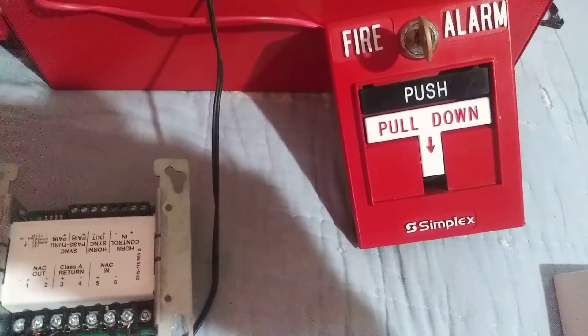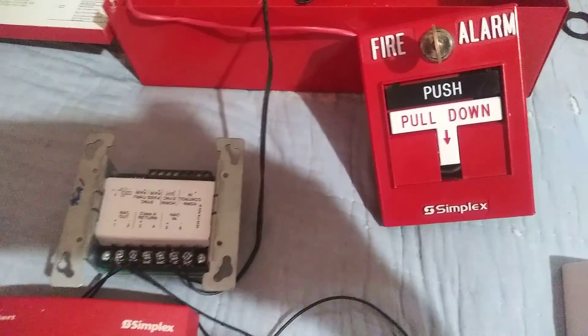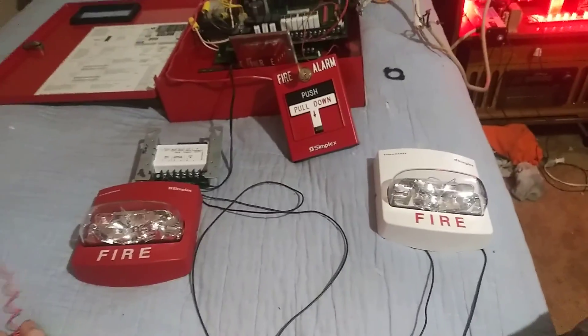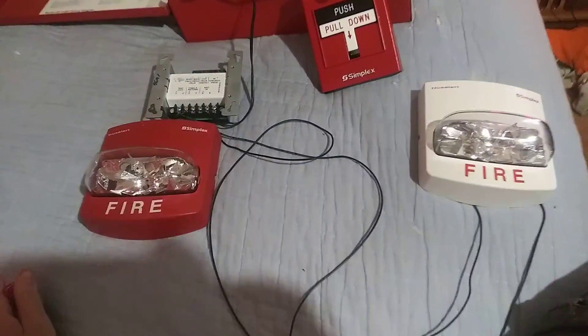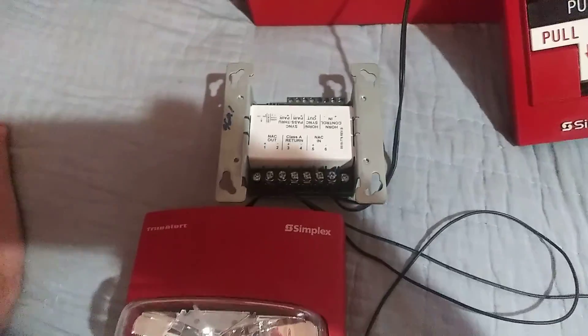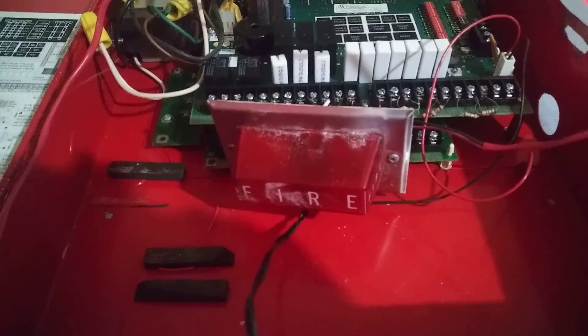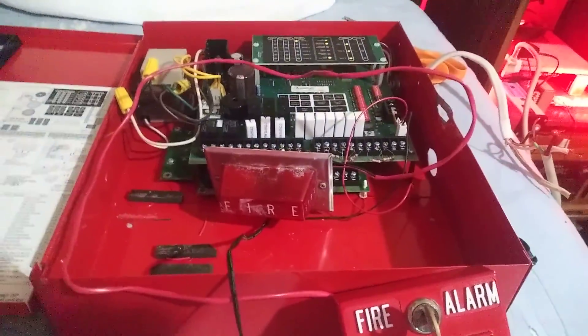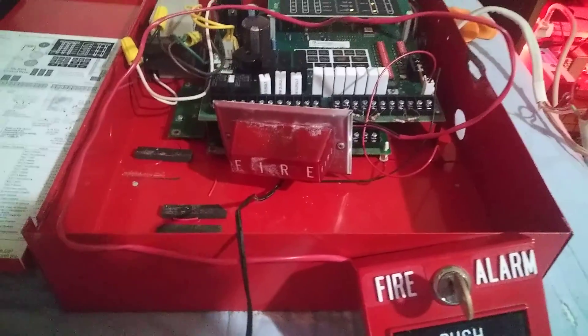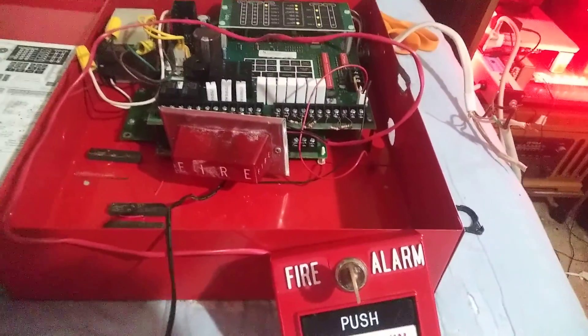I didn't know I could do this, but after checking out one video, I was so happy — I did it and it worked. You probably wonder why I have the sync module here from Simplex. That's because you can hook it up to the panel, which is so awesome. You've got to set it on continuous though. This is hooked up to NAC number 1, which is set on continuous. NAC number 2, which is what the Exide light is hooked up on, is set to Code 3. I finally figured out how to program it — it only has two codes: Code 3 and continuous. All you've got to do is use these dip switches here.